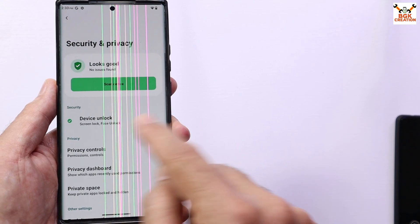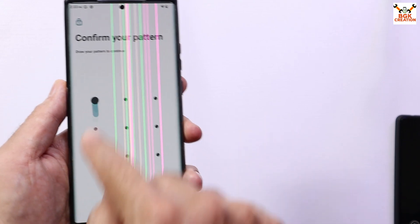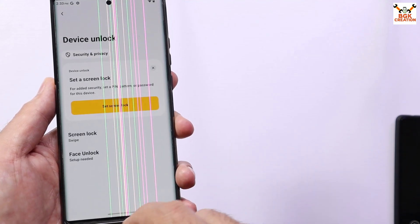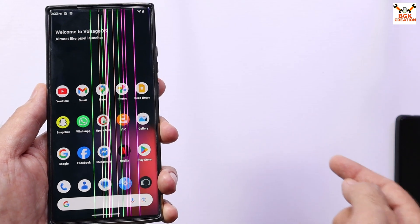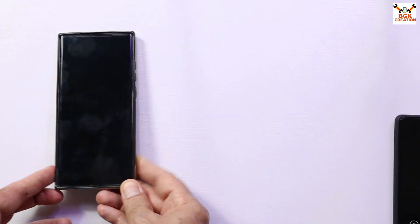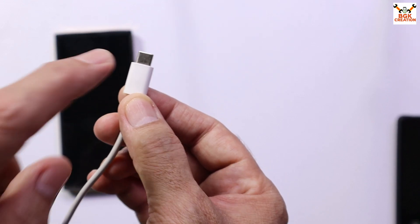Then go to Security and Privacy and turn off the screen lock by selecting Swipe. Then power off the mobile phone — you will also need a computer and data cable. Make sure to use a good quality data cable for flashing.